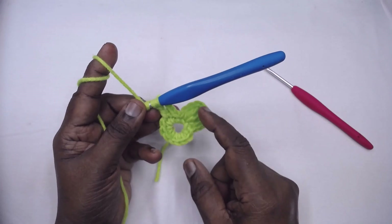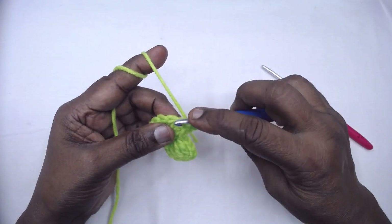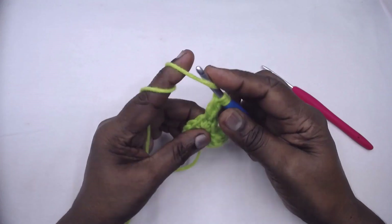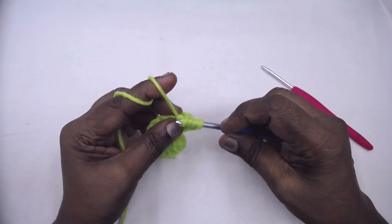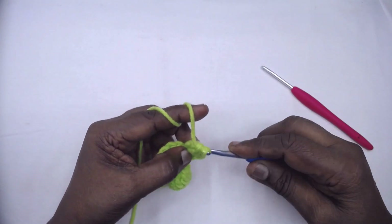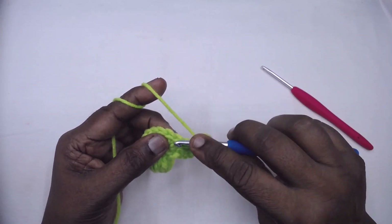Make a three-treble cluster in the next single crochet as we did before — it's a repeat. We need to make four such petals in this round. I'll demonstrate one more time: yarn over twice, insert in the same stitch, yarn over pull through two, yarn over pull through two — this is an incomplete treble. Yarn over twice again, insert, yarn over pull through two, yarn over pull through two — second incomplete treble. Third incomplete treble: yarn over pull through all four loops. Chain four, slip stitch to the next single crochet.